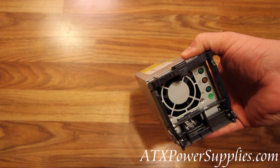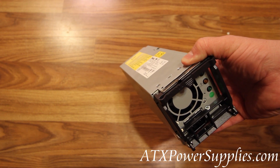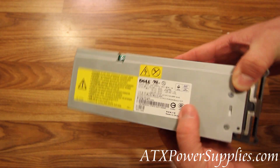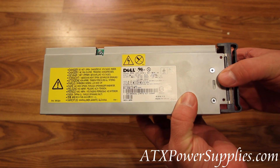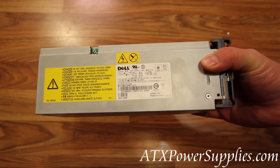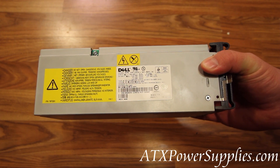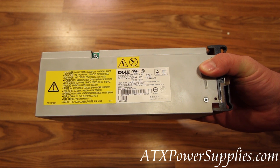This is the Dell N4531 power supply. It is a redundant power supply for the Dell PowerEdge 1600SC servers. Valid part numbers on this power supply are of course the N4531 and DPS-450FB.